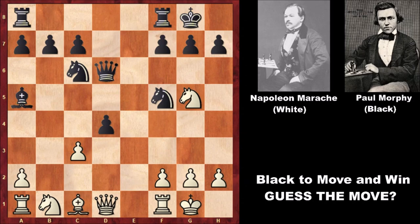Hello everyone and welcome back to another incredible chess game by Paul Morphy. Maybe you've seen this chess game before, because this was a very famous and incredible chess game by Paul Morphy against Napoleon Marach from 1857 New York. When Paul Morphy was active as a professional chess player in 1857, he won the first American Chess Congress, one of the most legendary chess tournaments of all time.